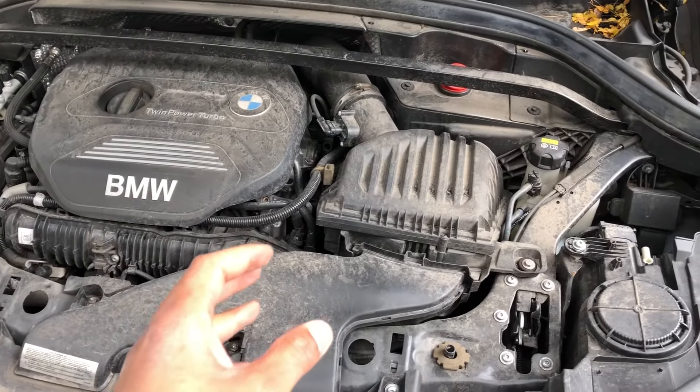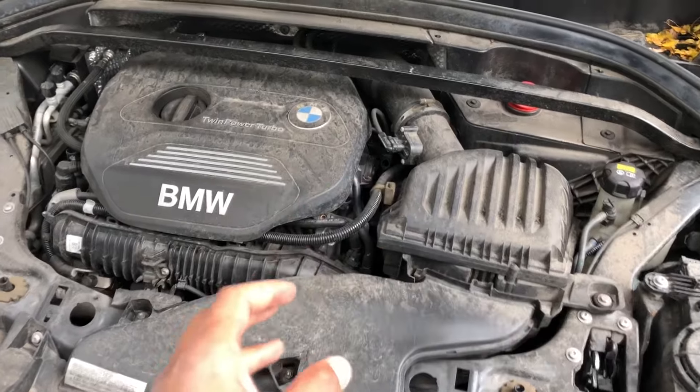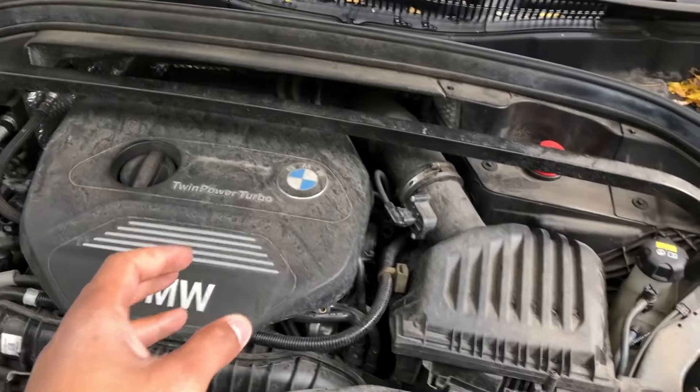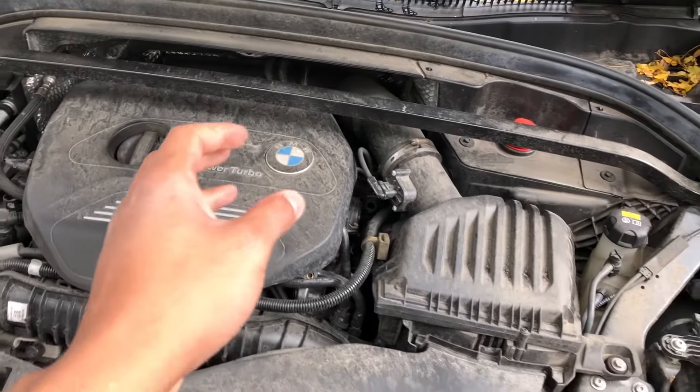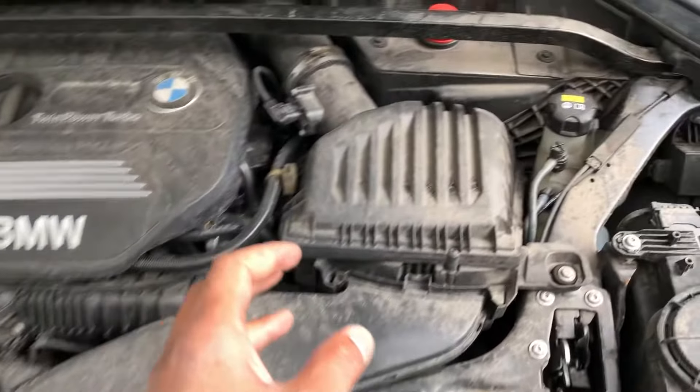This is the BMW X1 2016 model. I'm going to show you where to add coolant. Make sure the car is cool before adding it, and make sure a certified mechanic is adding it. So you're facing the vehicle, right — the engine — there's a lot of things going on right here.